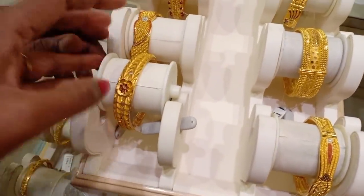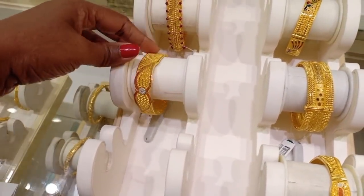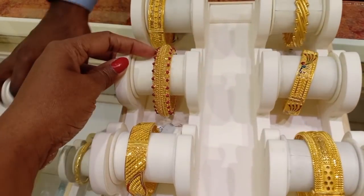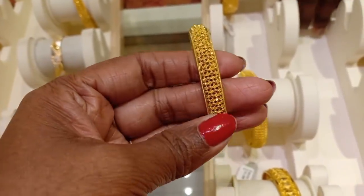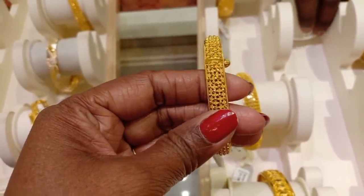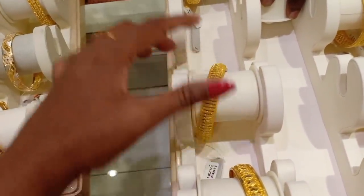This is a screw type. This is also a normal screw. This is a little bit more grand. This is a chem stone. This is a Kerala type — a little bit more thick. This is 20 grams. This is 20.661 grams. This is 16 percent wastage. This is 24 grams.